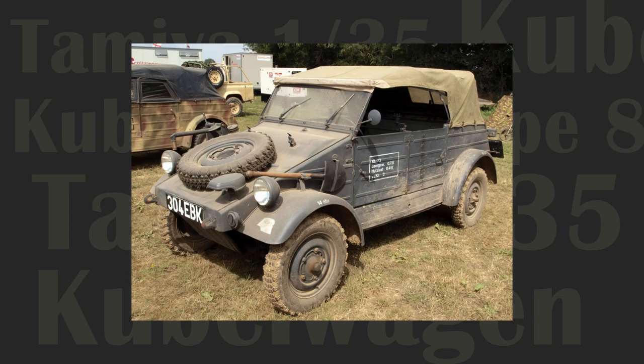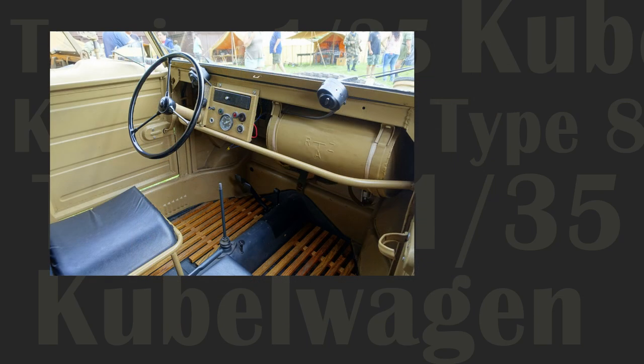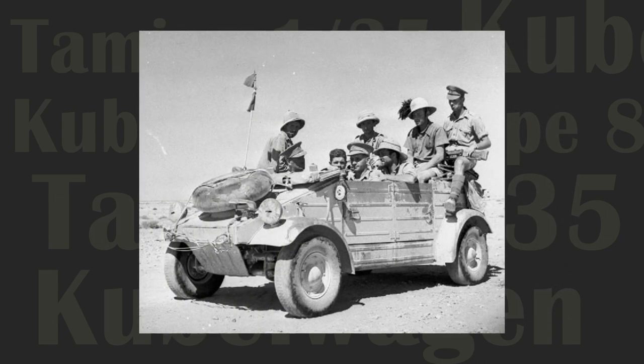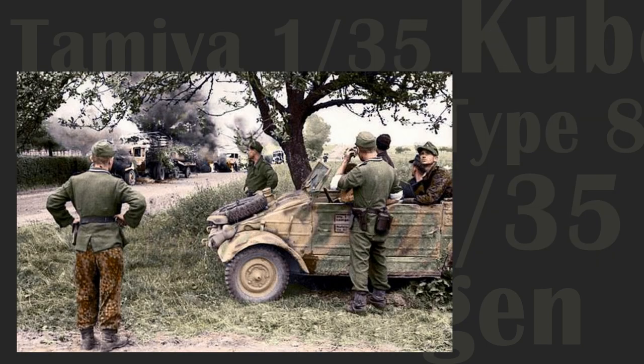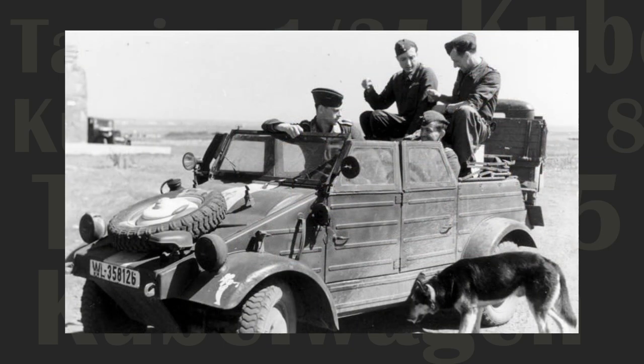The Kubelwagon, Germany's equivalent to America's Willys Jeep, served in all theaters of war within all German units that fought in World War II. From the scorched sands of North Africa to the frozen steppes of Russia, from the French Low Country to the rugged peninsula of Italy, this light military transport mainstay served with distinction alongside its German units throughout the war.